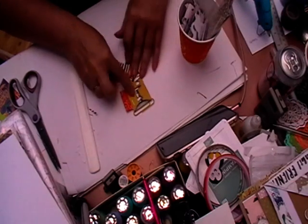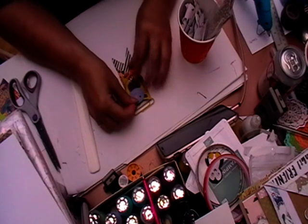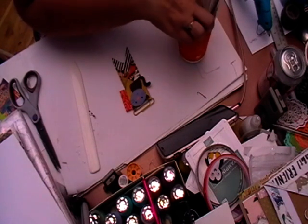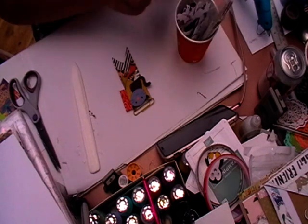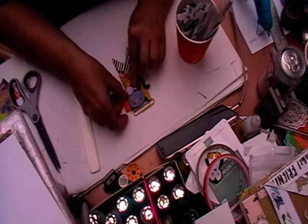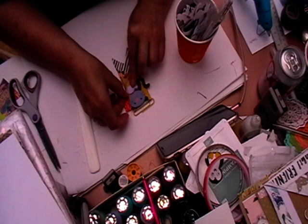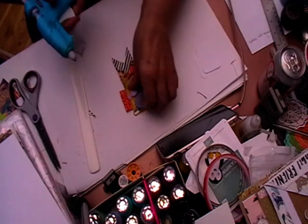We're going to decorate this little bit, but obviously have to keep it sort of flat — as flat as we can do it. I'm just going to have a little cat, I think, and it's just going to say 'Candy Time.'